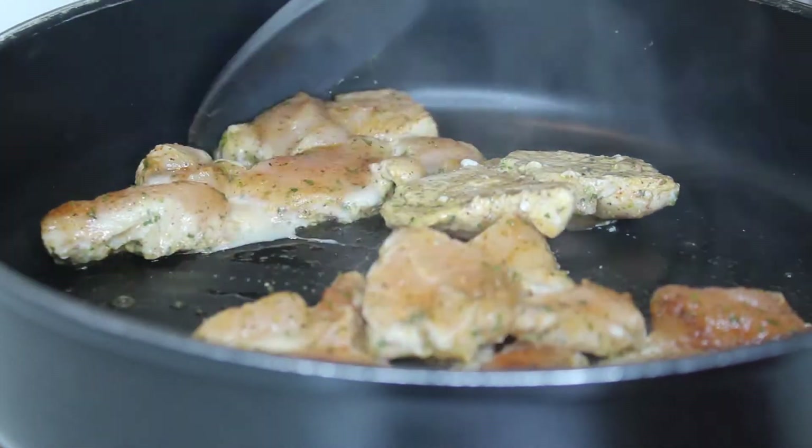Next thing you want to add is your chicken. Look how good that chicken looks — I let that chicken simmer down in that sauce and it has become so delicious.